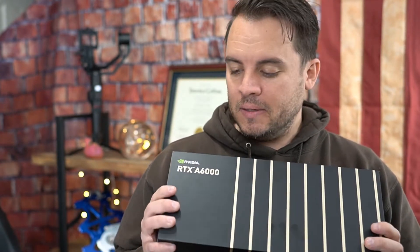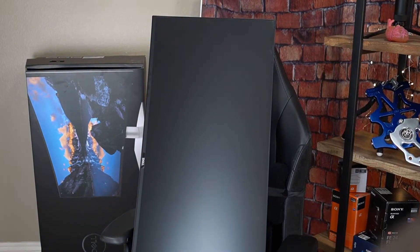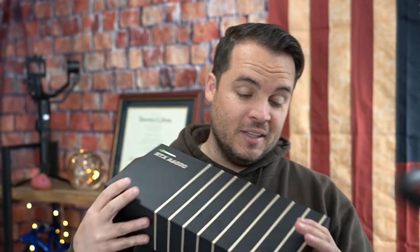You're probably thinking, what on earth am I going to do with this? Well, I'm going to pair it with Dell's new 40-inch curved monitor, which technically this supports — 8K support. I also plan on using this in SOLIDWORKS, although I think it's way overkill for the SOLIDWORKS CAD platform.